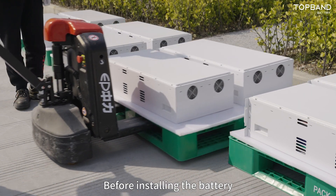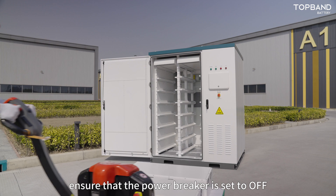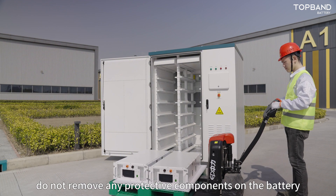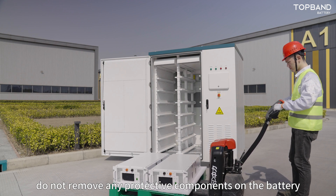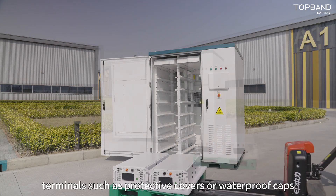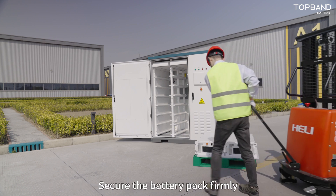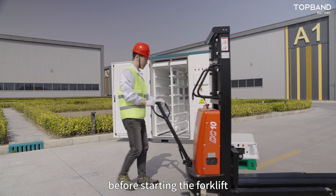Before installing the battery, ensure that the power breaker is set to OFF. When handling the battery, do not remove any protective components on the battery terminals, such as protective covers or waterproof caps. Secure the battery pack firmly before starting the forklift.